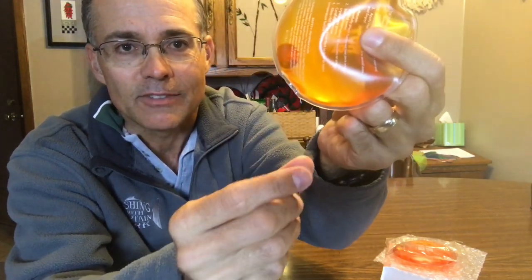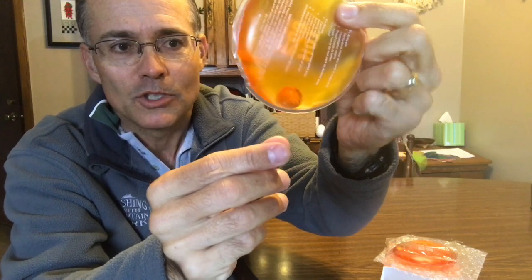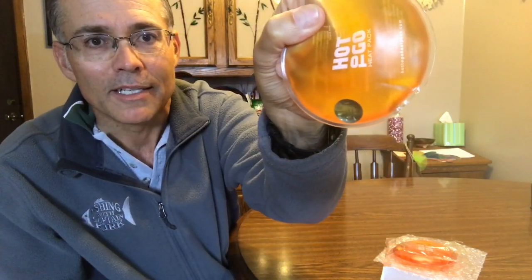They heat up really, really hot and stay warm for about 20 to 30 minutes. But the problem is you're supposed to gently bend this metal disc that's in there — I can see it in there — gently bend that metal disc.